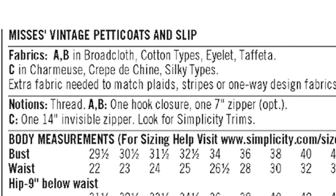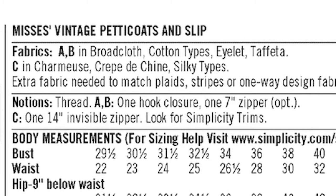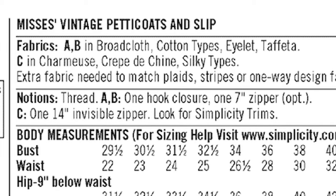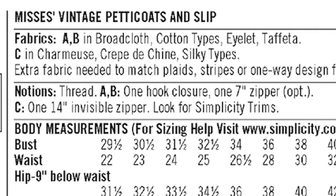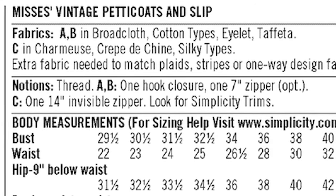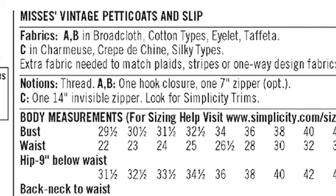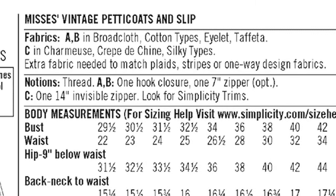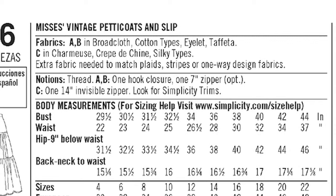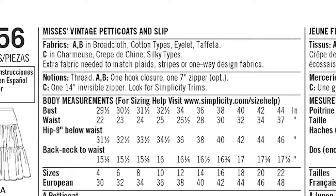Next is the notions. Notions are important. This is where your basic materials are listed, like thread. If there are any closures needed, they'll be listed here, or any type of elastic, trims, or buttons. Further down, there will also be a section that talks about lining if it's necessary for that particular pattern. Also interfacing — if you see interfacing listed anywhere, you'll want to make sure to grab that as well.